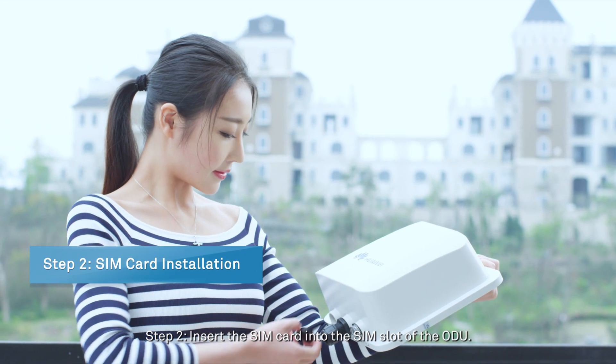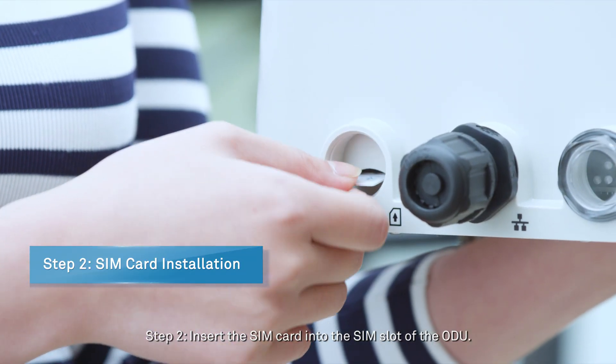Step 2: Insert the SIM card into the SIM slot of the ODU.